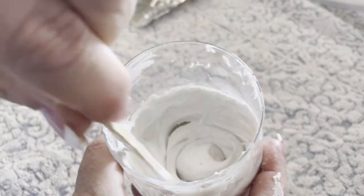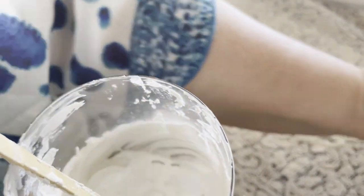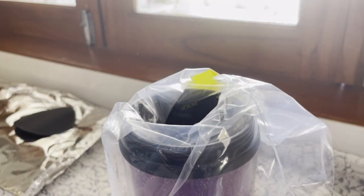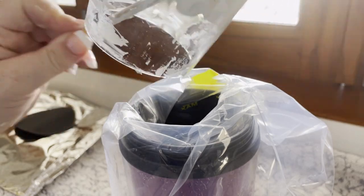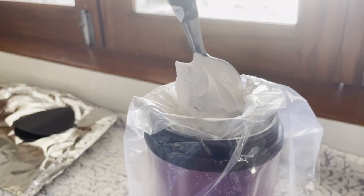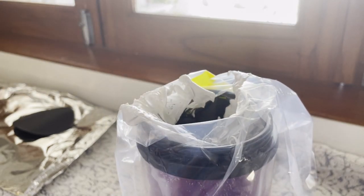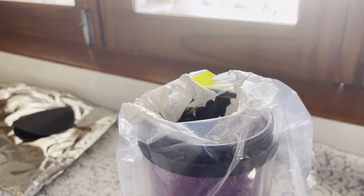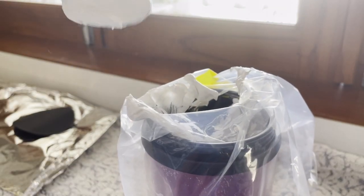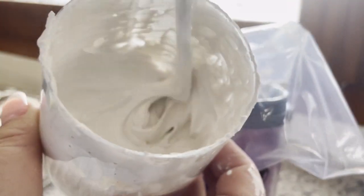You're then going to pour the mixture into the bag. I ended up using an old spoon here, as it was much easier to place it inside the bag. There's a line on the bag that acts as a guide for how much to fill it — this gives you the exact amount that needs to go in.